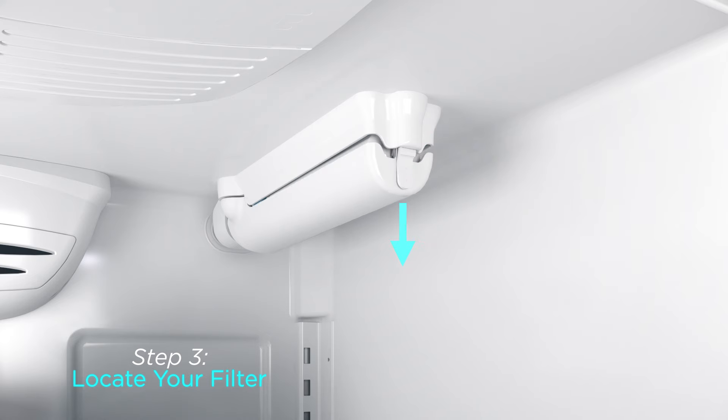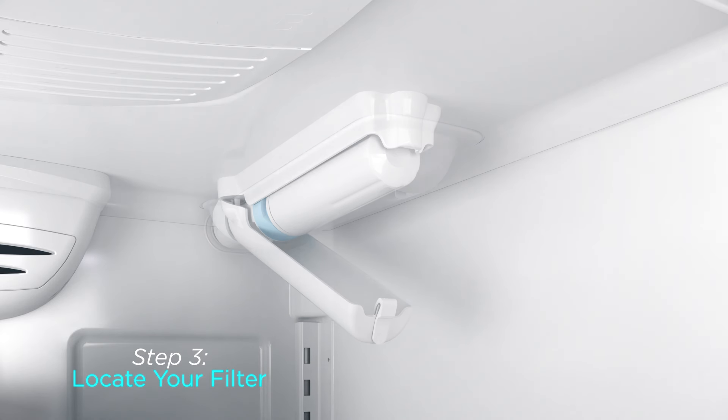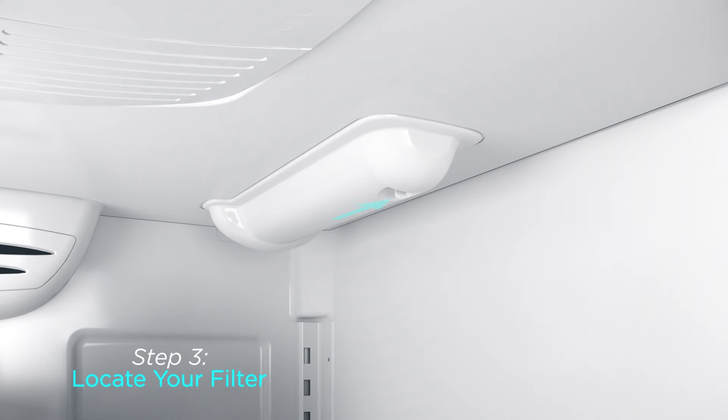For a push-style filter cover, release the cover by pushing in on the tab and slightly downward. For a pull-style filter cover, release the cover by pulling the tab gently toward the front.